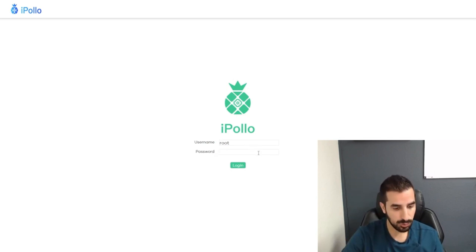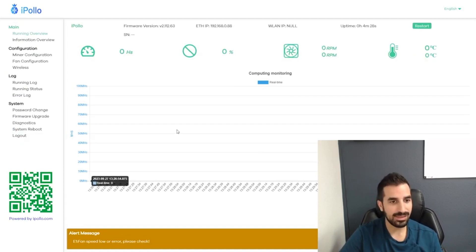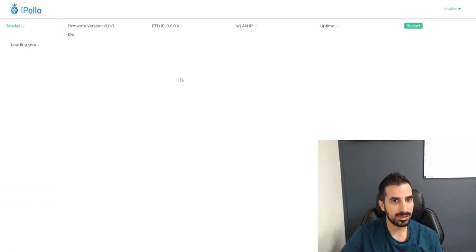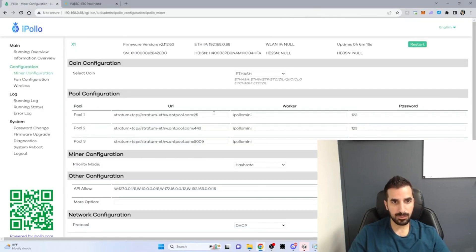Everything is ready to go. Let's log in: username root, password root — enter. Boom, I'm already in. Now I'm gonna have to do the miner configuration. I'm using ViaBTC and I'm just gonna copy pool number one.